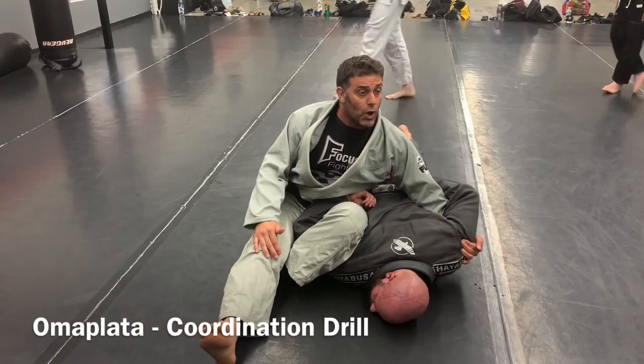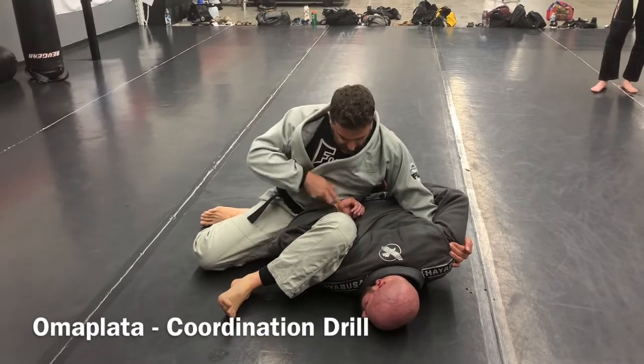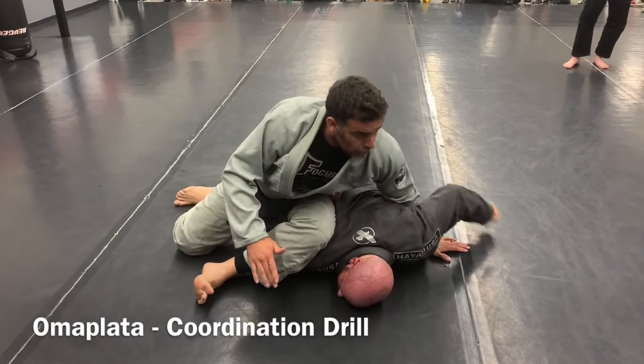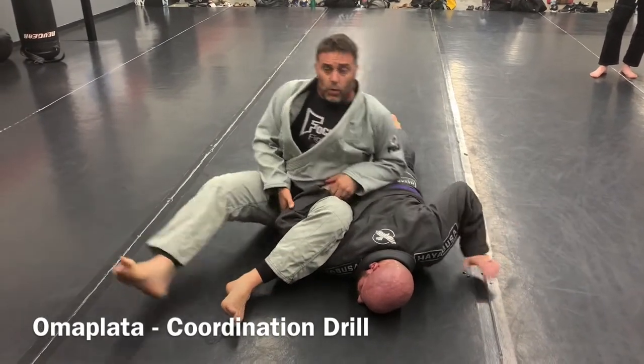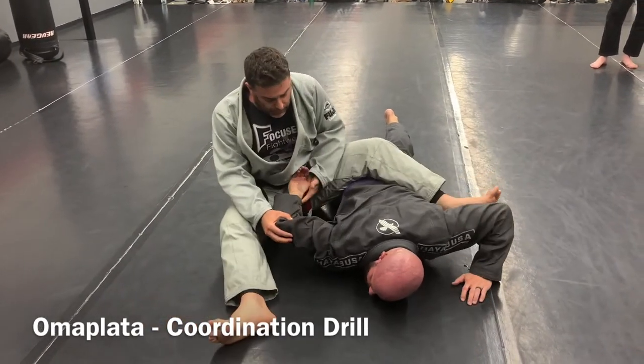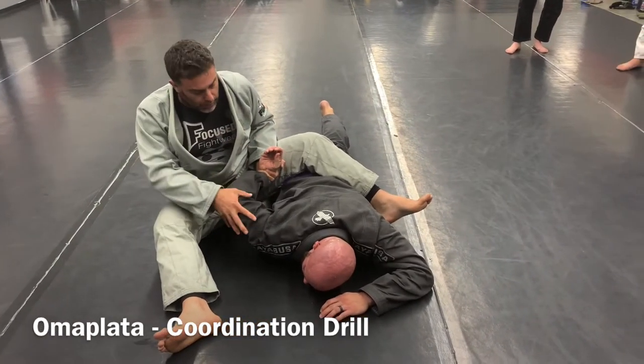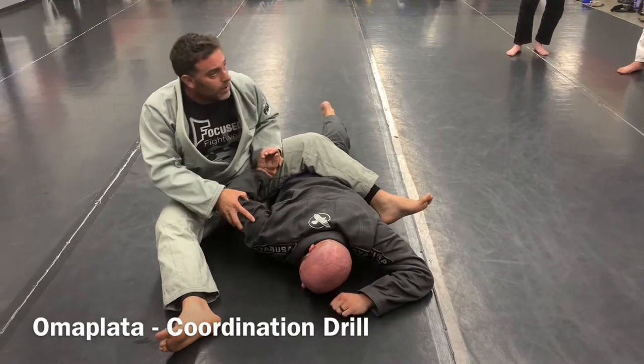To finish, all I'm going to do is turn my legs out. His hand is stuck on my hip, and I literally just rock forward. Because a kimura is just this — I'm going to take his hand circularly, just like that.